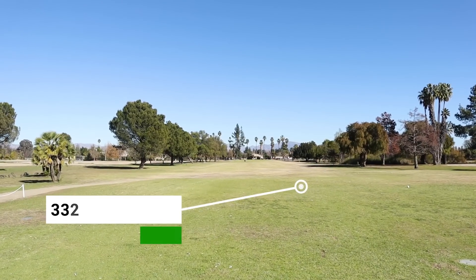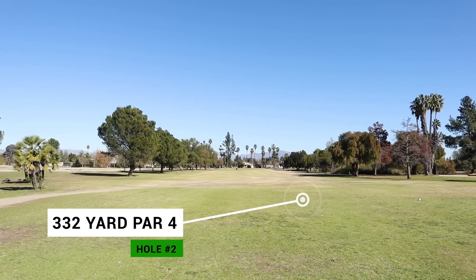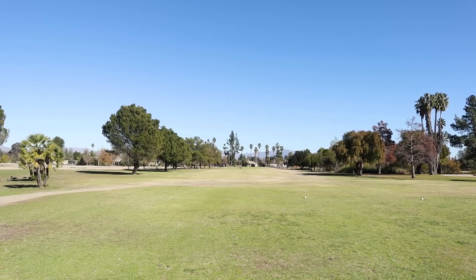Hole two — now that I'm warmed up — is 332 yards straight away. There's not much trouble here at all. This is definitely a go-for-it hole. Let's try to make the birdie we should have made on the first hole. I'm going to keep hitting driver, and my mindset is I'm not working it left to right — this is my stock shot. Unless I really want to work it, I'm going with stock swings — driving range swings is my mindset.